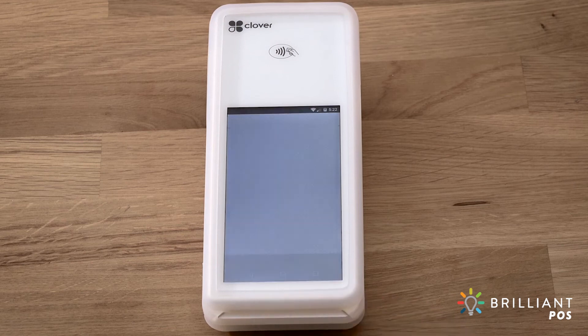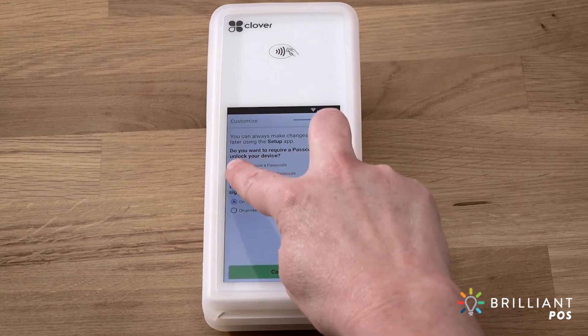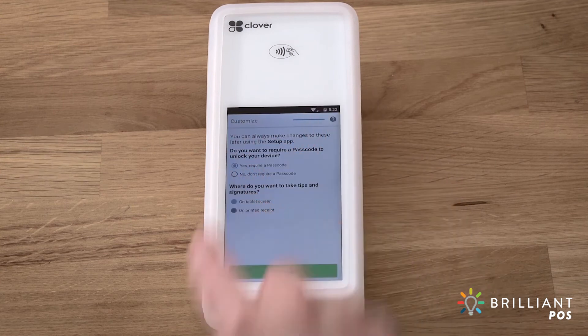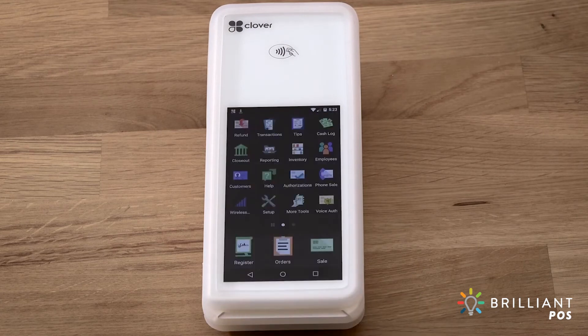Now you can set some initial settings, such as whether you want to require a passcode to unlock the device, and where to prompt for tips — either on the device or on the printed receipt. You can edit these settings later in the setup app.